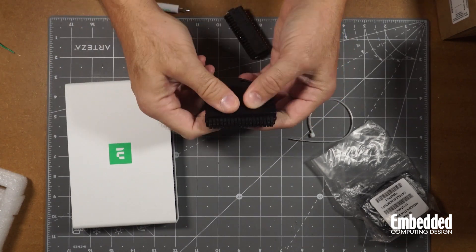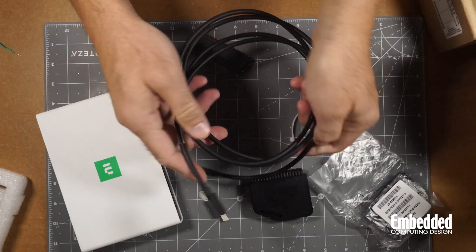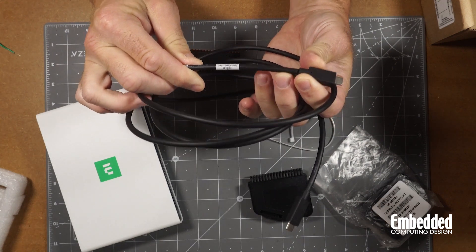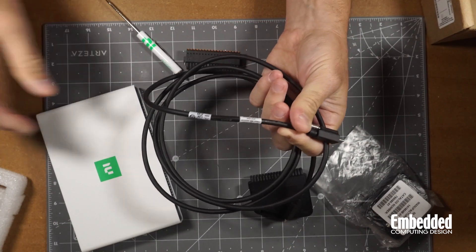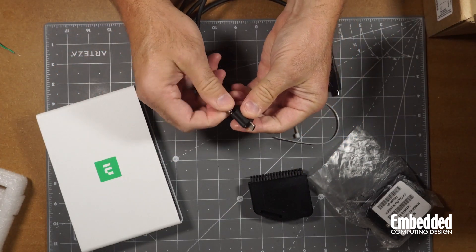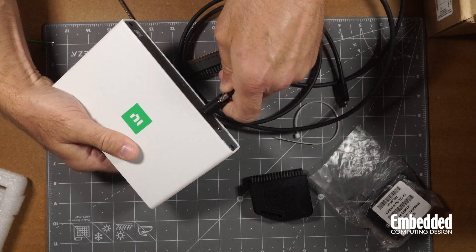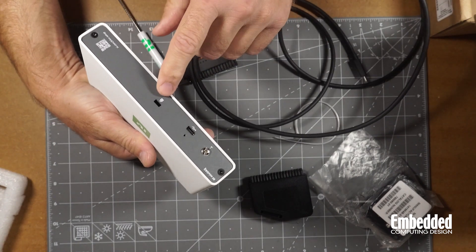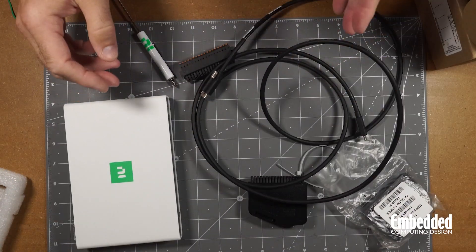You can screw it down with the outer screws. Also, one last thing in the box: you've got a USB cable — USB-C to USB-C, 3.2 Gen 1. It's a nice cable, and it's got a screw that you can actually use to lock the connector into the front of the unit. You can screw that in to keep it secure, and there's also some sort of lock here. It comes with nice accessories to help you get started.